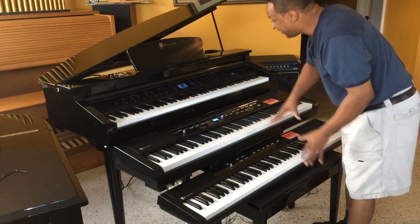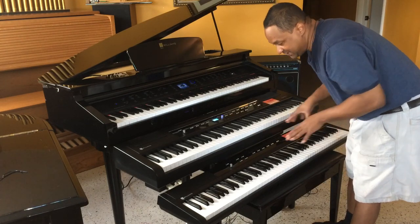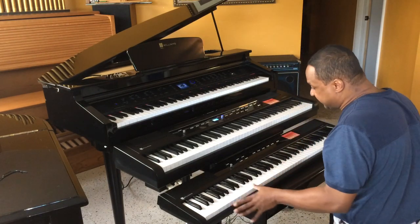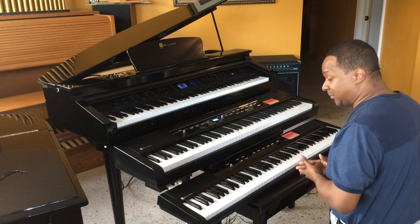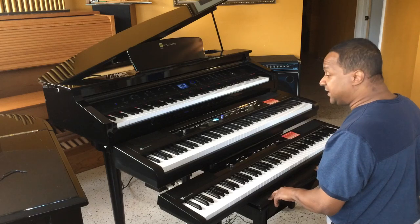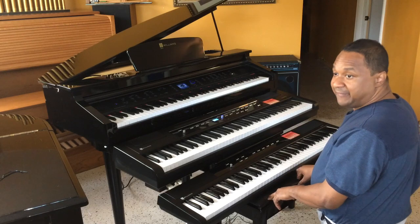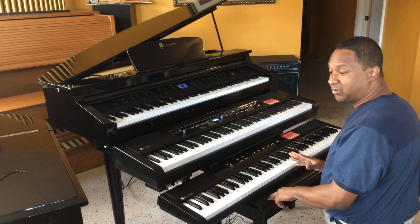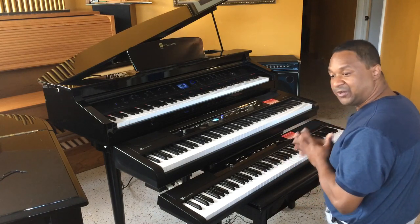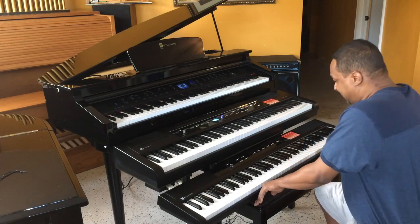As you can see going from small to big, the sound is going to be a lot different. With the least expensive model, the Legato, the speakers do make a sound but you'd basically want to hook it up to an amplifier — that goes with any keyboard, any brand. To really get the sound you want, you might want to hook it up to external speakers or an amplifier.